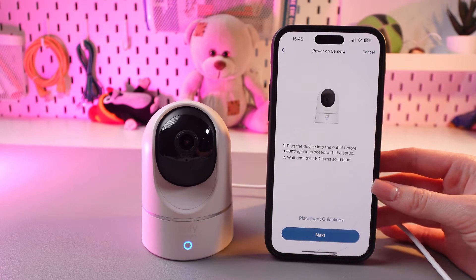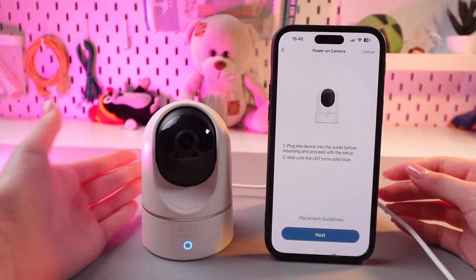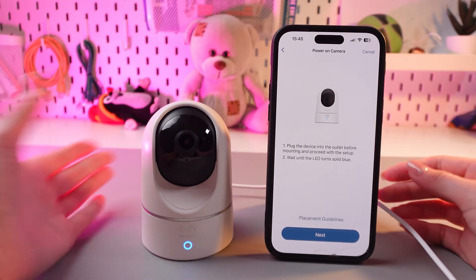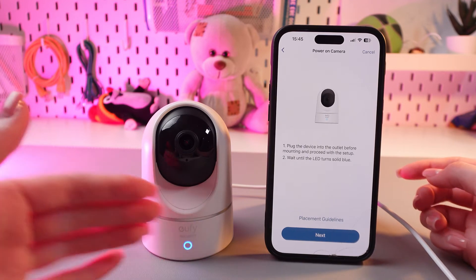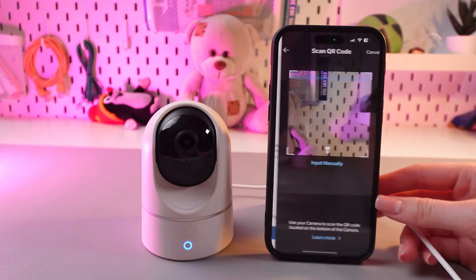Then as a next step just plug the device into the outlet before mounting and proceed with the setup. Wait until the LED turns solid blue. Mine is solid blue right now, so let's go to the next step.